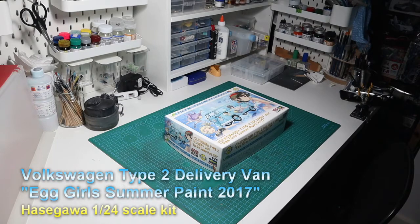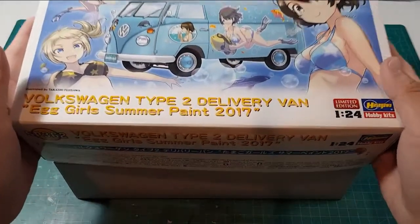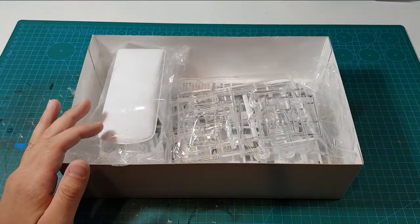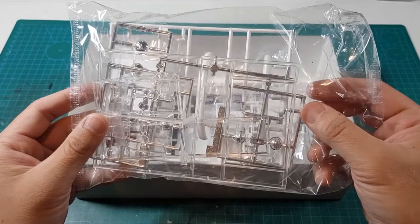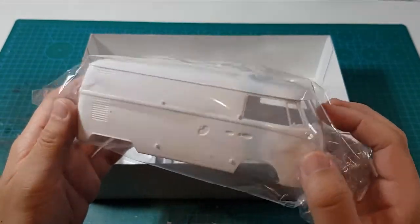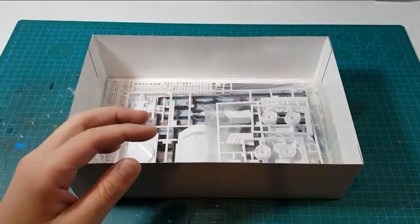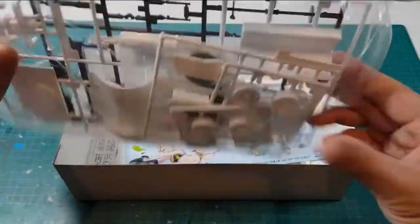Hello everyone. In this video, I will be building the Volkswagen Type 2 delivery van. This one is the Egg Girls Summer Paint 2017 edition. It's a 1/24th scale kit released by Hasegawa. The base kit is actually from 1997, but Hasegawa has been re-releasing them with Egg Playing Girls deco since 2015.